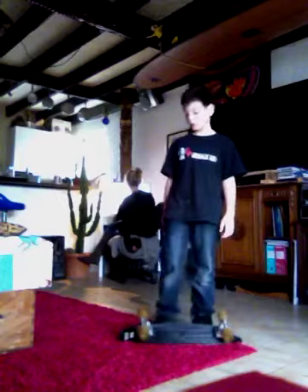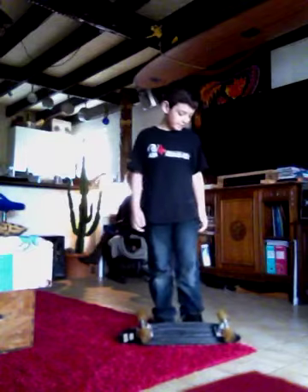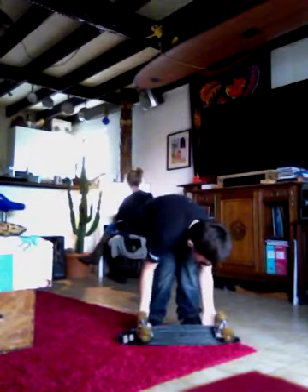Hi, I'm Neil and I'm 9 and I'm going to show you how to do a gmail. So first, you're going to want to put your foot right next to the trucks but you need to put your foot under the board. And then you jump and then you land. So this is how it looks like.